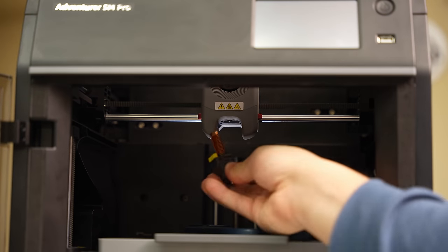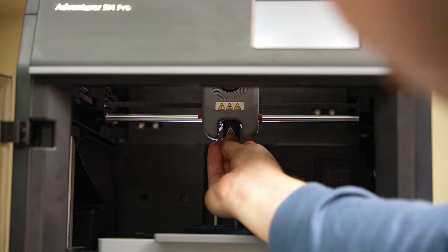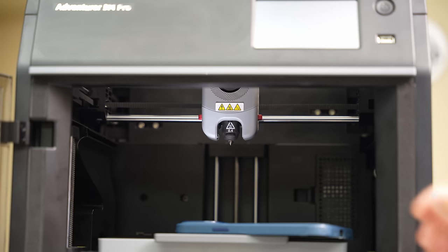It's really easy to just pull this out and put a new one in if you have a nozzle clog or something. Let's take a look at some of the other features here.